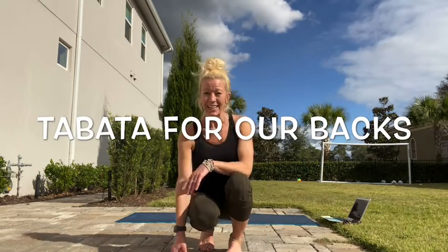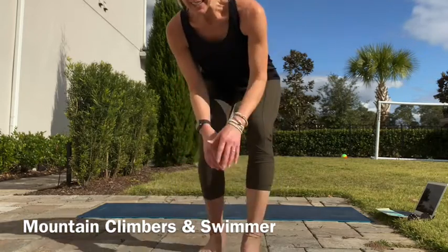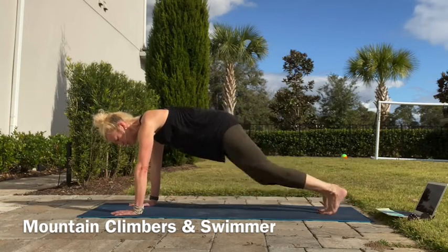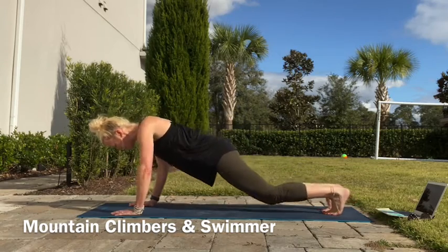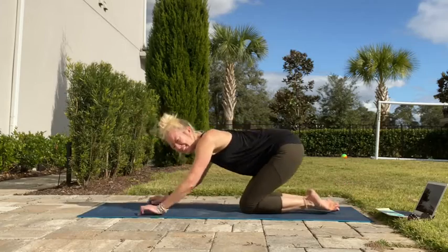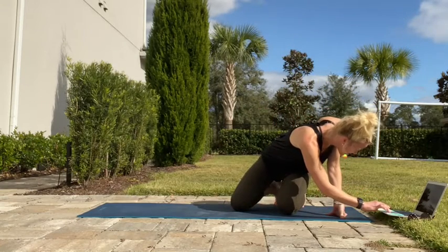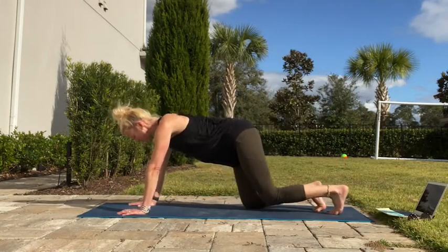Okay, Tabata number 2. Again, thinking about strengthening our backs because of all the schoolwork we are doing on the computer and sitting at our desks, our tables. So working on the back. Here are our two exercises. We're going to get into mountain climbers, but nice and slow — just bringing that knee up, holding it for a second and then bringing it back. Don't let yourself fold down, push that mat away from you. And then into swimmers. Opposite arm, opposite leg — we just swim for 20 seconds, and we rest and reset in child's pose. Got our timer, starting with that plank into our mountain climbers.